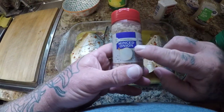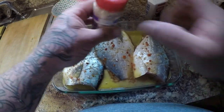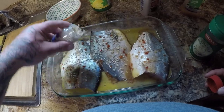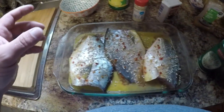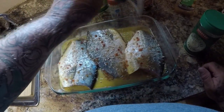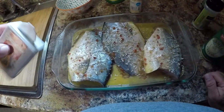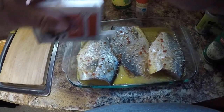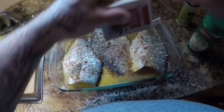And to that we're going to add some dried minced onion flakes - put that all over there like that. And we're going to use some garlic salt, just like that. And then we're going to use some regular black pepper, just like that guys.